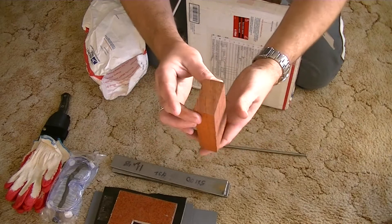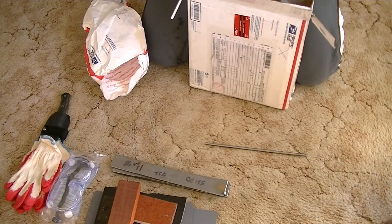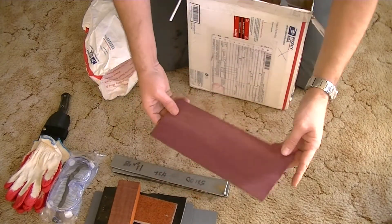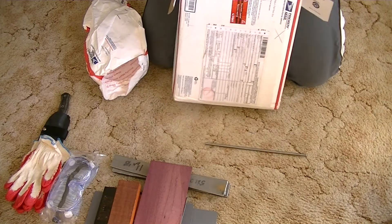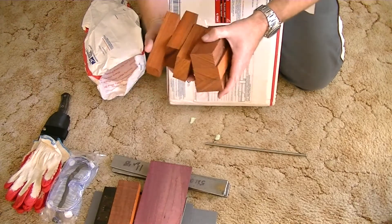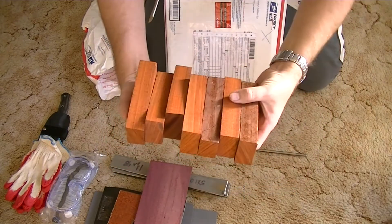Some very nice looking wood — padauk possibly, not sure. That'll definitely be coming in handy. And some of that purple wood — I know a certain possum that will be hitting me up to make some handles out of this. Beautiful stuff. There's more — they're heavy. Holy smokes bro, there's some serious bits of wood there. Plenty of material there for some scales.